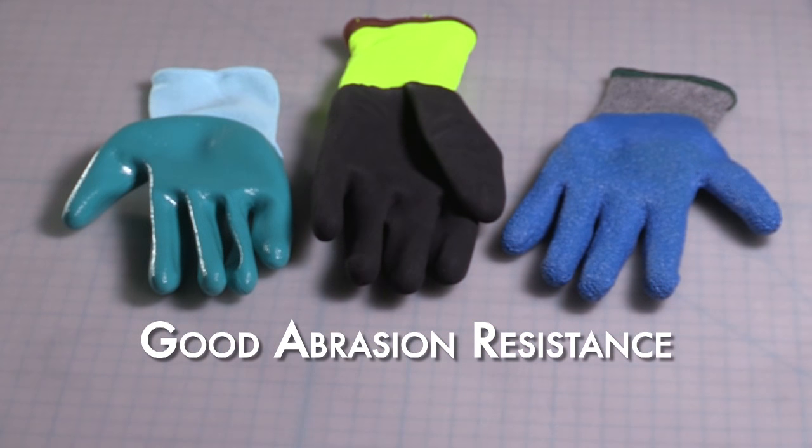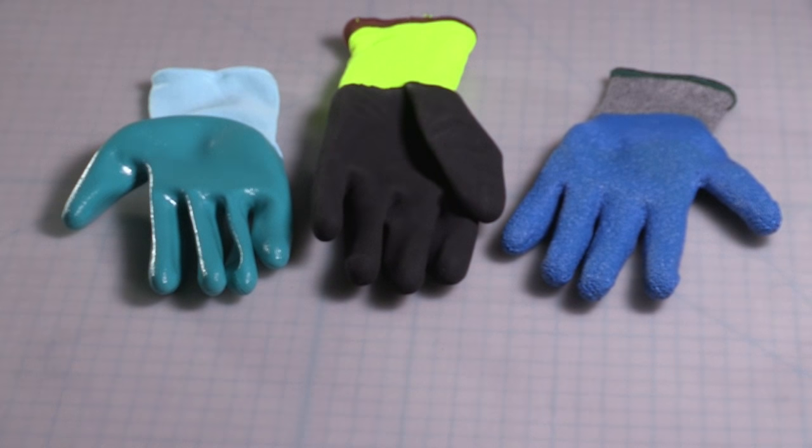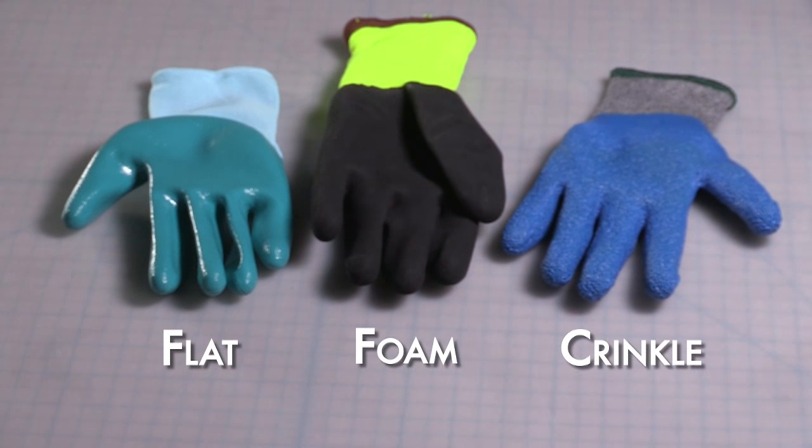Latex coatings provide very good grip in both wet and dry applications. They also offer very good abrasion resistance and remain flexible and durable in all temperatures. There are three basic types of latex: flat latex, foam latex, and crinkle latex.